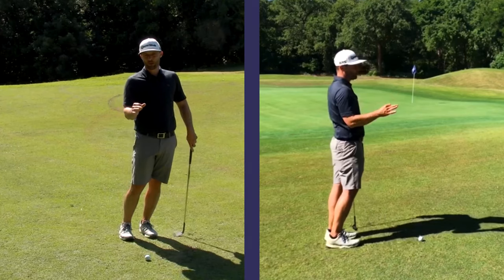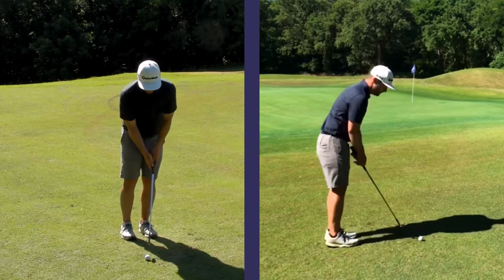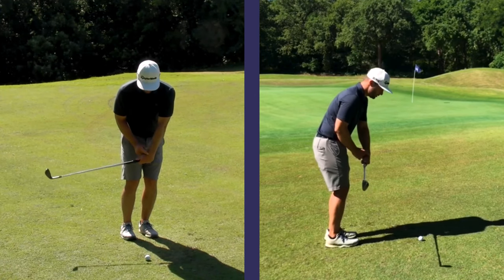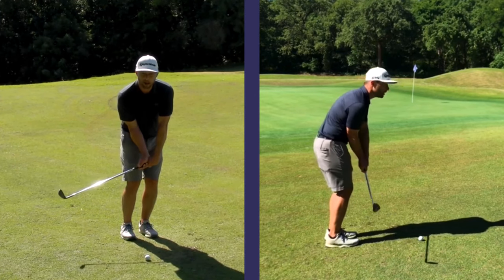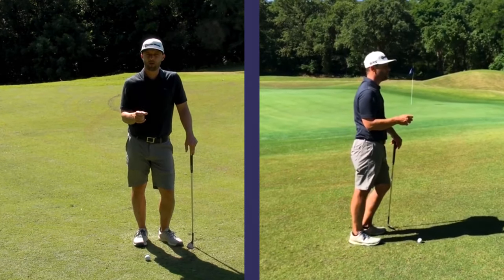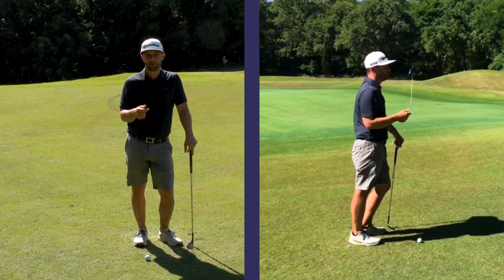We also want to make sure that the club stays outside our hands and doesn't get inside. The lag portion is in the downswing. What we want to feel there is that our hands and wrists break a little bit, let the club lag behind you, and that's going to create a steep attack angle into the golf ball and put a little backspin on that ball as well.